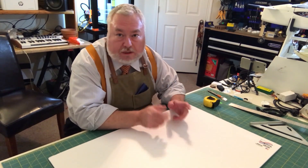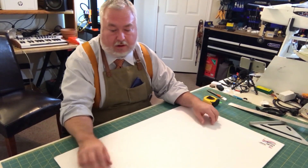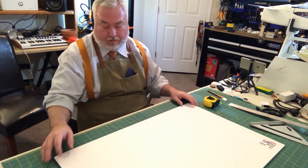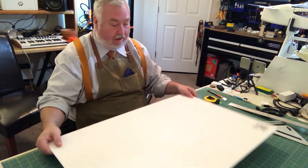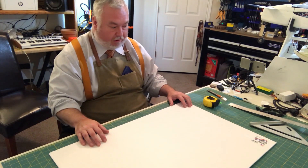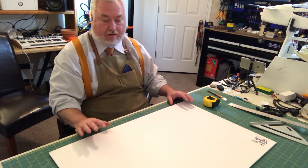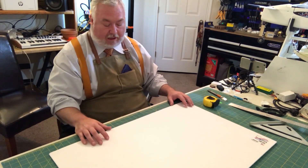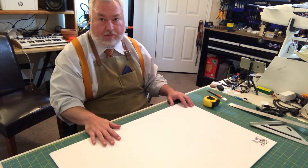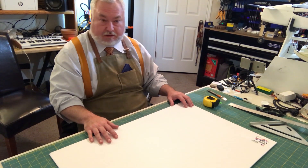So our first step in making the light box is cutting the pieces of foam core. I've got a nice stack of foam core — five pieces. We're going to go ahead and measure this out. My box was 16 by 16 by 16, so everything is really easy to cut out. My buddy wants his box to be slightly larger than mine.